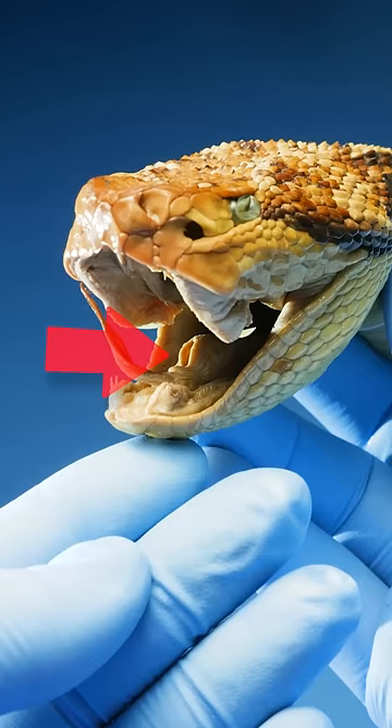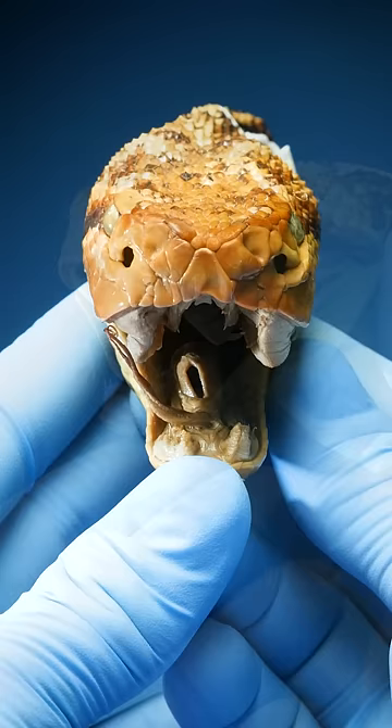Snakes breathe out of these tubes. They can extend them and shift them around their mouths. See here, it kind of acts like a snorkel, allowing them to breathe while their mouths are full.